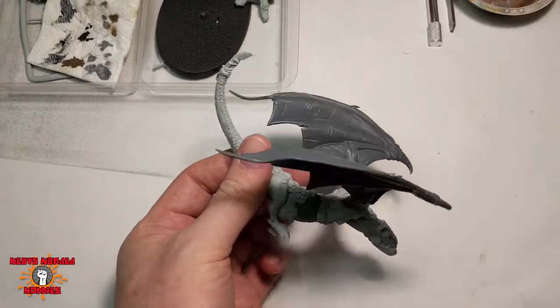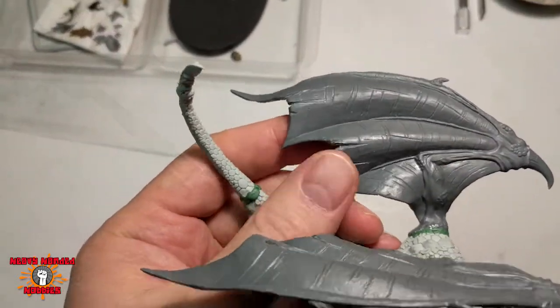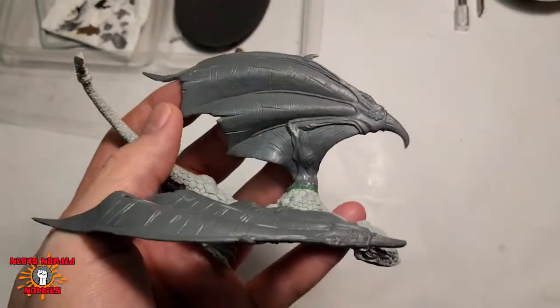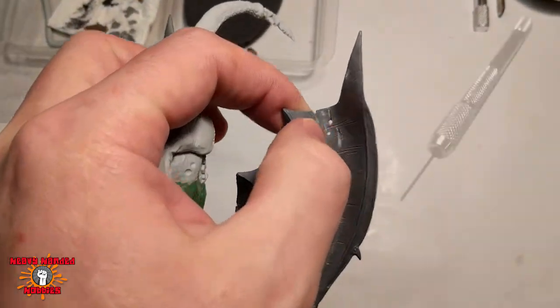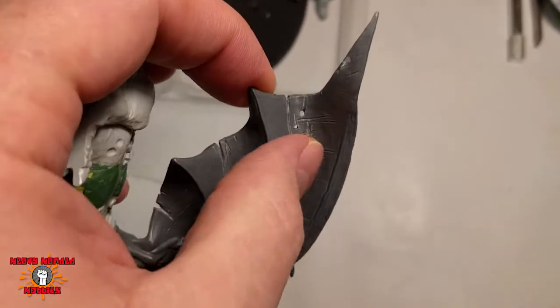I tried to blend in the green stuff. I've got really old green stuff, so some of it's not very good. But I used a V-shaped chisel to carve in these cuts and tears in the wings. I did it on the underside of both wings, and I also used a pinhole drill to drill some holes, kind of give it that ragged look, like it's a war-torn wyvern.